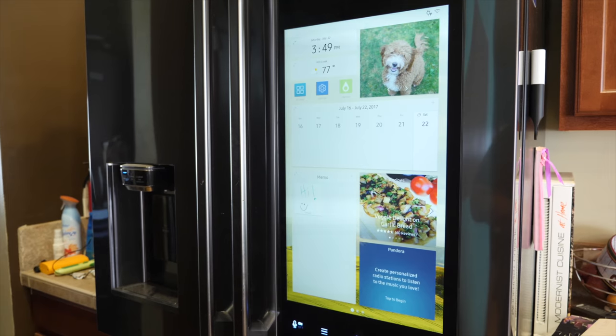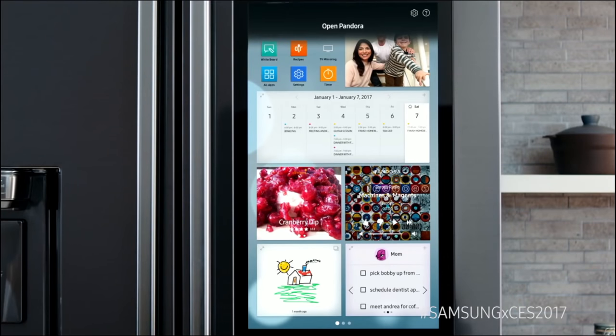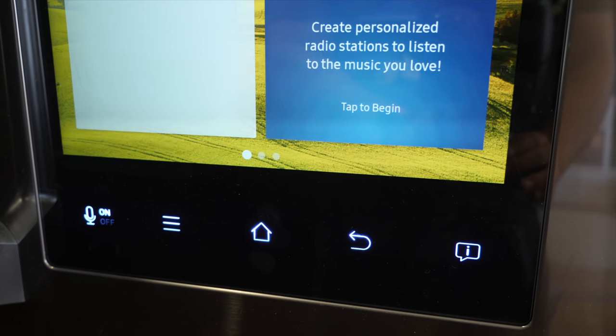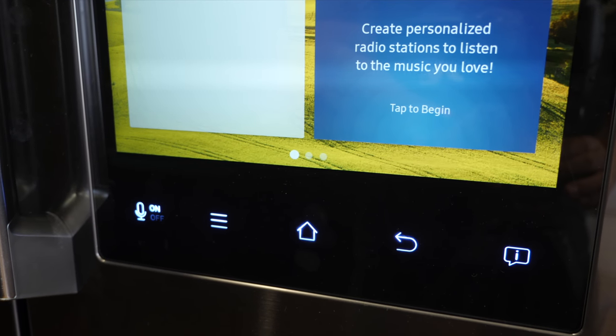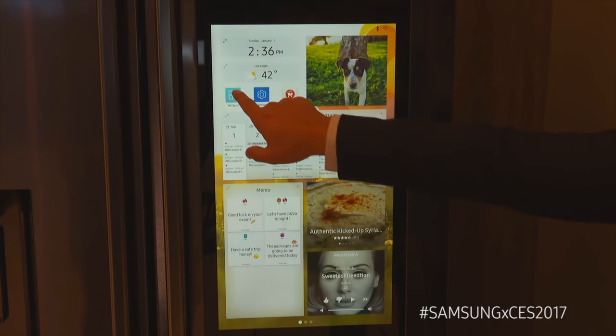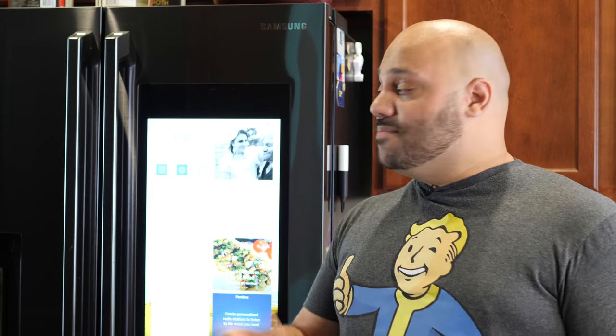Lastly, entertainment — and that might be one of the coolest parts of this fridge. Depending on where your fridge faces in the kitchen, you'll get more or less use out of this feature. You can play music from it — it has Pandora, Spotify, TuneIn Radio, and others built in, so you can listen to podcasts and music playing right from the fridge. And since the fridge has Bluetooth built in, you can connect to Bluetooth headphones or a Bluetooth speaker to get even better sound.